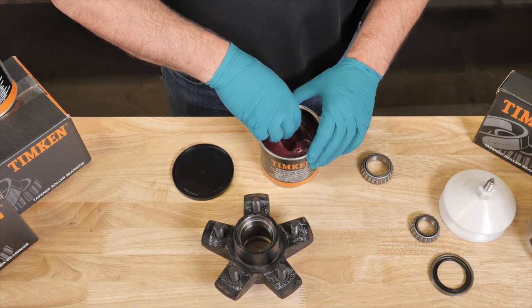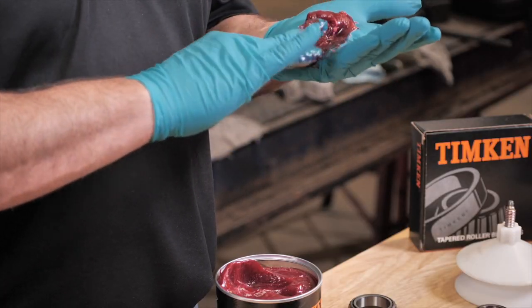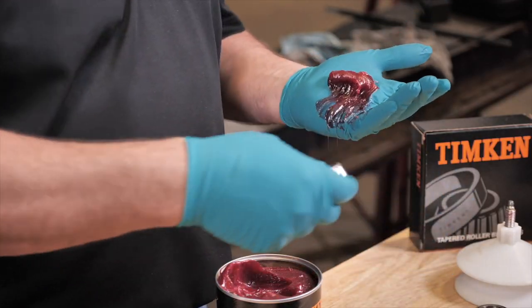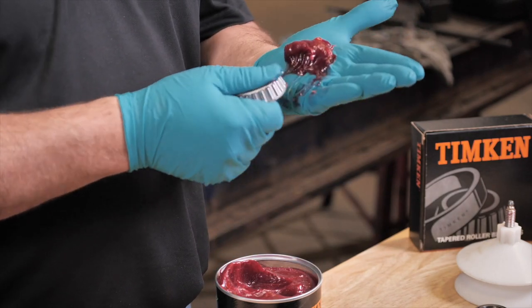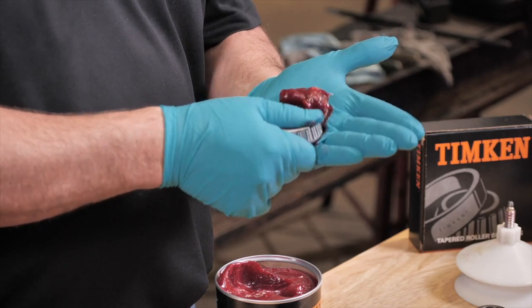You can pack the bearings by hand or with a mechanical grease packer. Either way, wear a new pair of chemical-resistant nitrile or neoprene gloves. Place a golf ball-sized amount of grease into your palm.